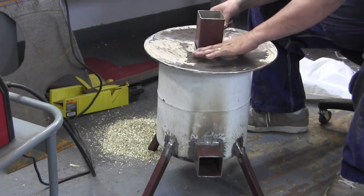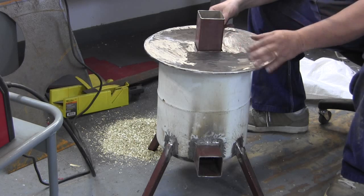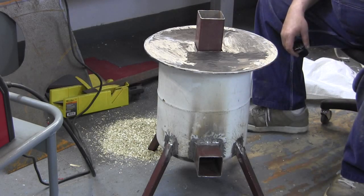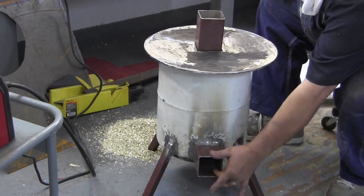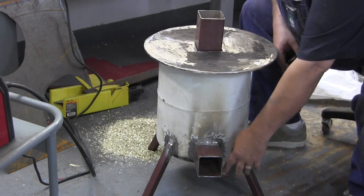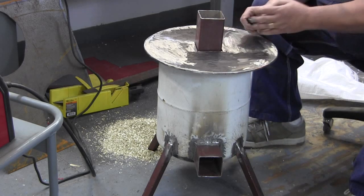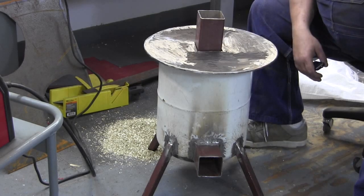I'm going to weld this, cut it off even with the top of the plate, and then go around underneath and weld all around the edge. I've also got to make a floor plate for in here — what that does is hold the sticks up off the bottom of the combustion chamber. You want the air to go in under the sticks and come up in the front of them, at the very front of the burn chamber. That's what creates the wood gas and gives it the rocket effect.